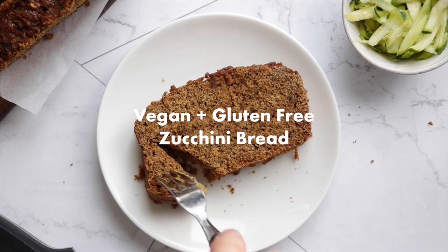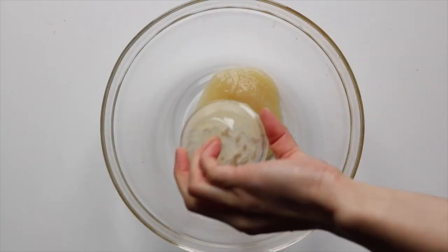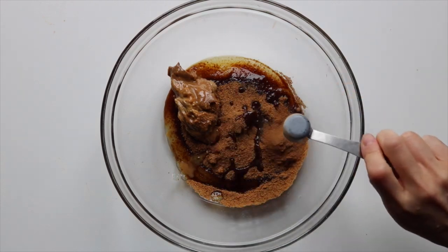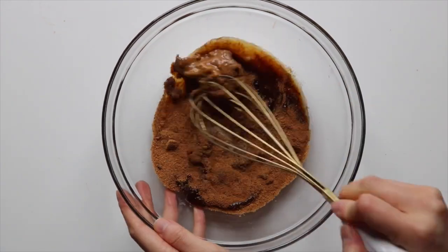First up, we'll be making some vegan and gluten-free zucchini bread. Into a large bowl, add in the applesauce, coconut sugar, almond butter, vanilla extract, cinnamon, and apple cider vinegar, and then mix.